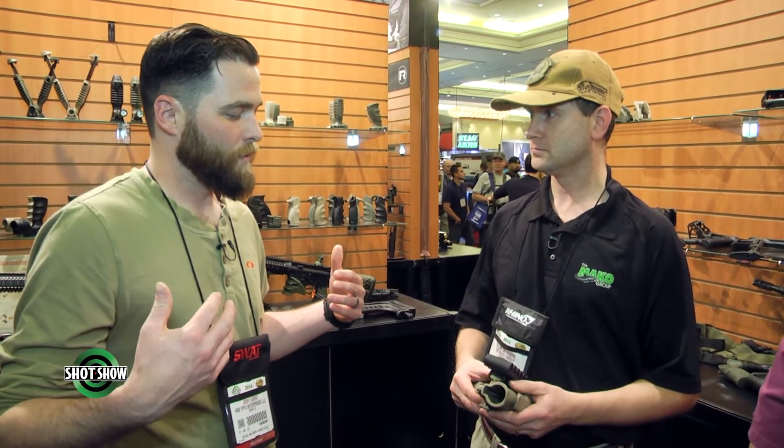Thank you so much for showing us some great products. BorderFPS will definitely be carrying some of these. Jim's going to hook us up — now that he's partnered up with them and is going to be a dealer in Omaha, we'll be looking for some of this stuff in our stores. Be sure to check out the Mako Group. Thanks so much, Dylan.